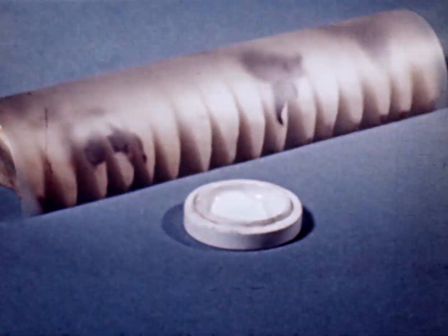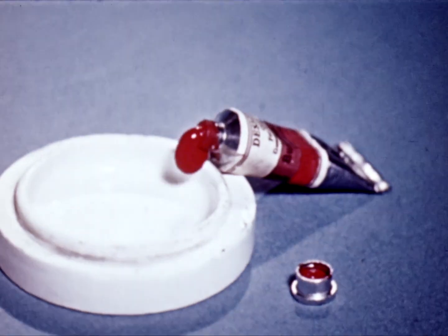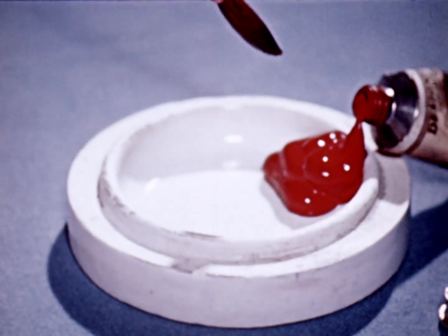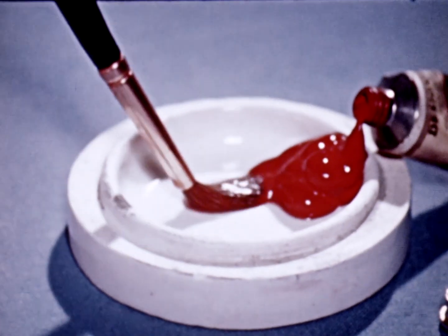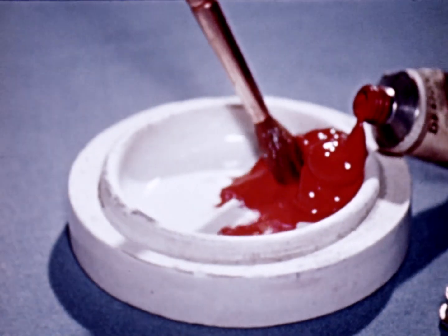Now we can wrap a piece of celluloid around this, and take some paint and a brush and trace off what we see under the celluloid.